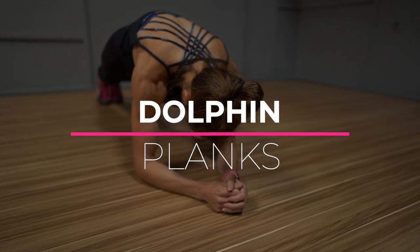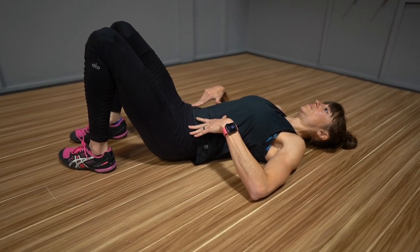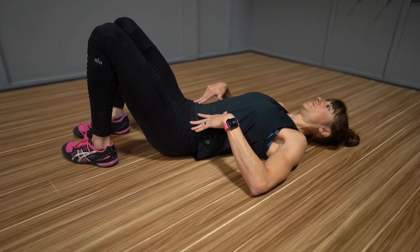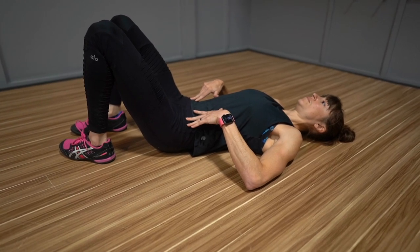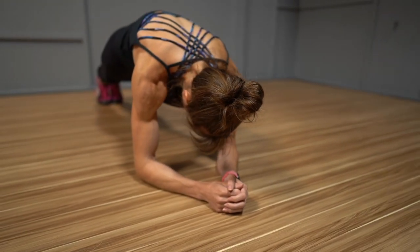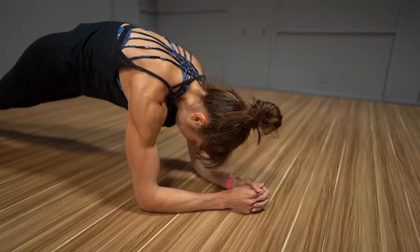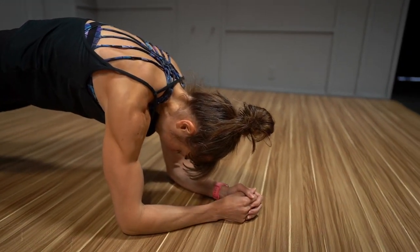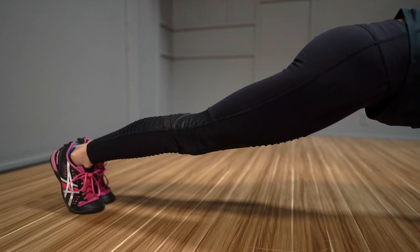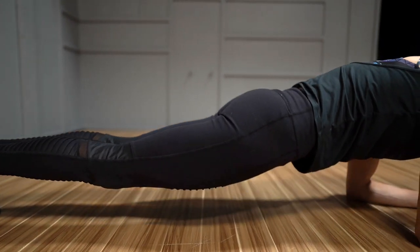Move number one: dolphin planks. If you really want to target your lower abs, you need to include exercises that utilize the posterior pelvic tilt. This tilting of the pelvis, tucking the hips towards the ribs, really engages that lower portion of the rectus abdominis while also working your glutes. It's a great way to learn how to brace to protect your lower back from aches and pains as well. This dynamic plank variation using the posterior pelvic tilt is a dolphin plank and a great way to challenge your abs.